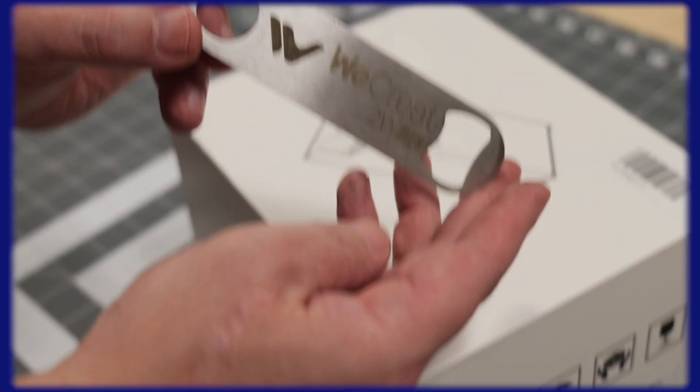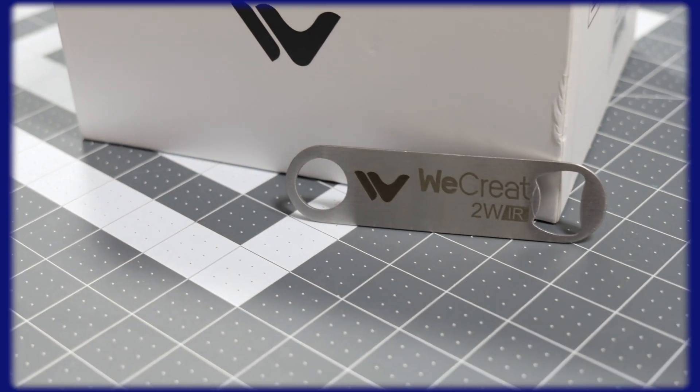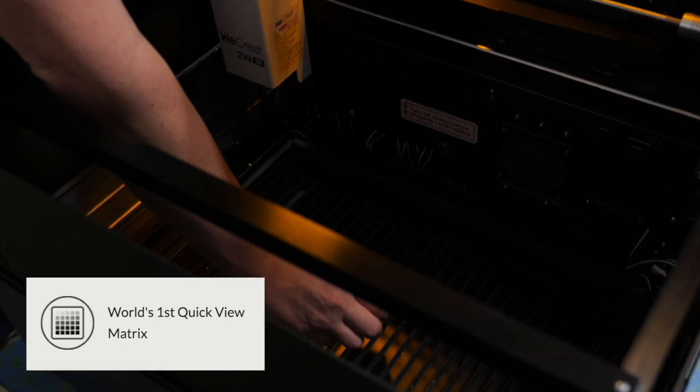This 2-watt infrared laser module achieved a really nice marking on our stainless steel. So now let's try out this really cool Vision accessory on more materials using settings from the WeCreate Make It software's preview.